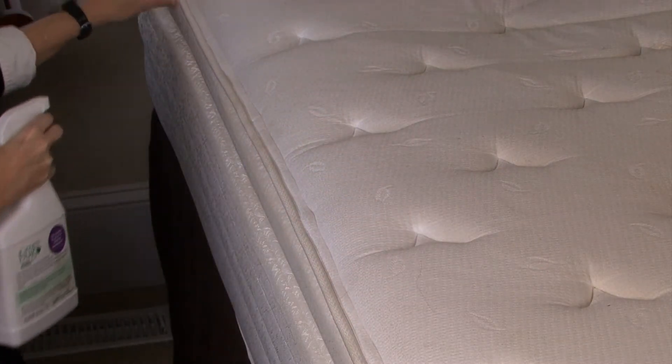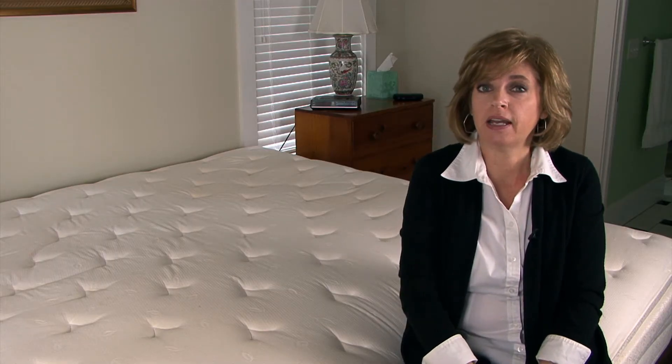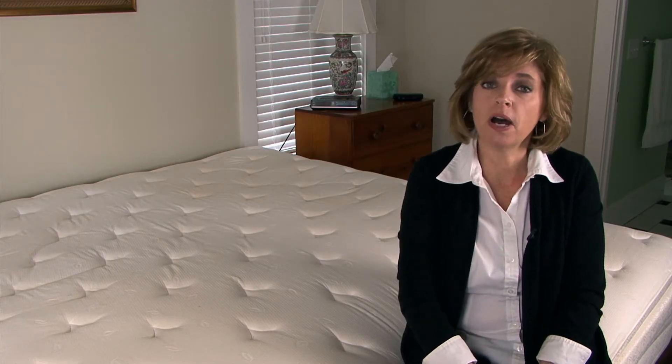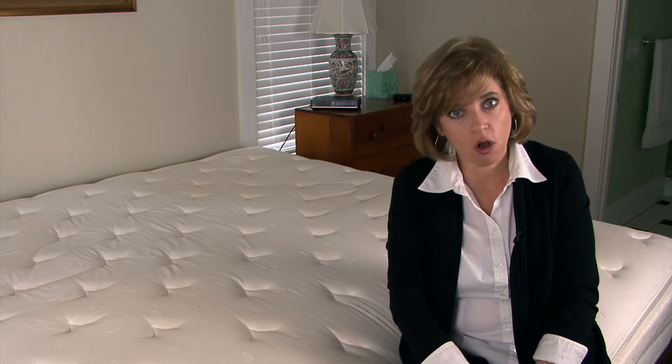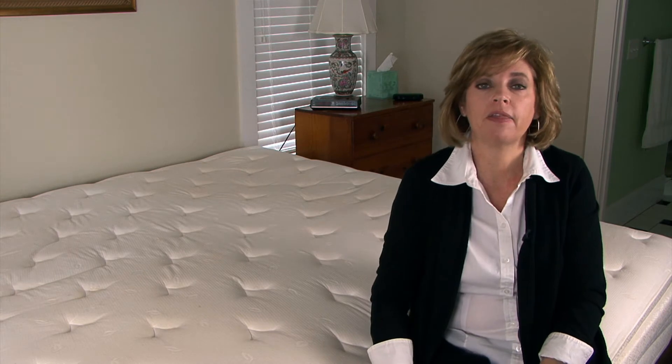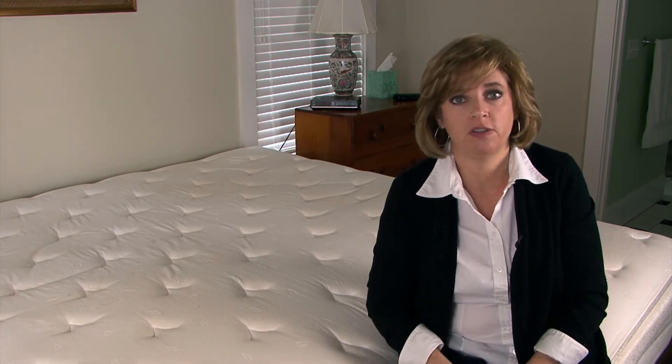Hello, I'm Louise Hodges with GreenBugAllNatural.com and what we're going to talk about today is how you can avoid bed bugs on furniture in moving trucks. So you're getting ready to move and it may be days, weeks, or months before you see your furniture again. What you want to do is talk with the moving van about getting thick, large plastic bags to put all of your pieces of furniture in.